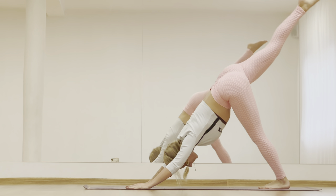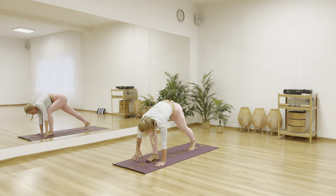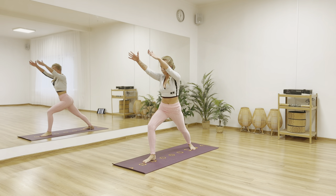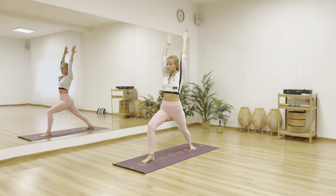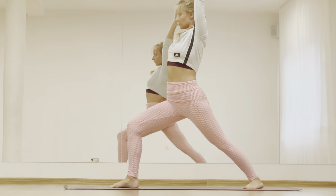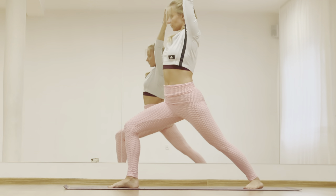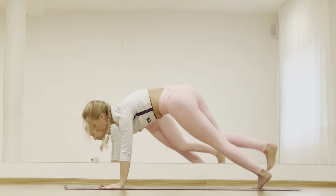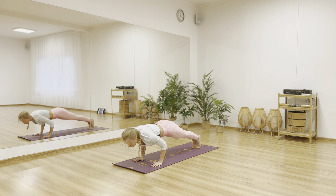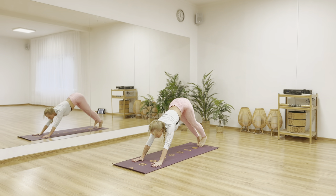Inhale lift your right leg up. Exhale place your foot between your hands in front of your mat. Inhale lift yourself up — virabhadrasana one. Find your warrior one. And release. Exhale drop your hands to the mat and step back to plank. Chaturanga dandasana. Inhale cobra. Exhale adho mukha shvanasana.